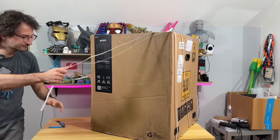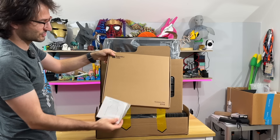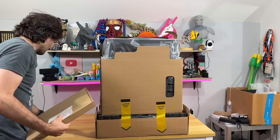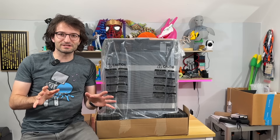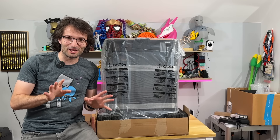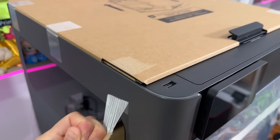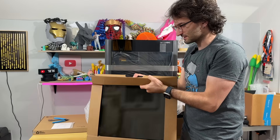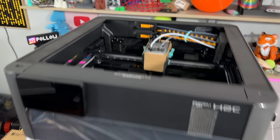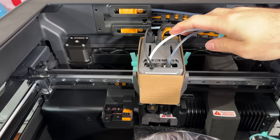Without further ado, let's unbox it and take a look at this beast! We have the accessory box and the user manual right on top. It's pitch black and I like it. Let's remove these tapes — the top piece is glass, same as the H2D and H2S. The AMS is located up here.